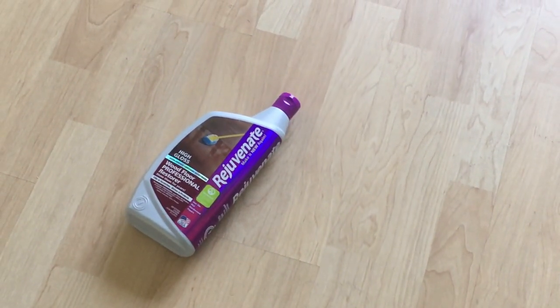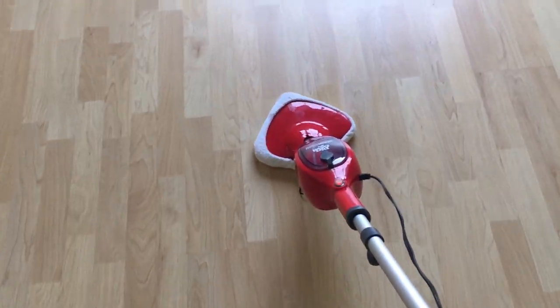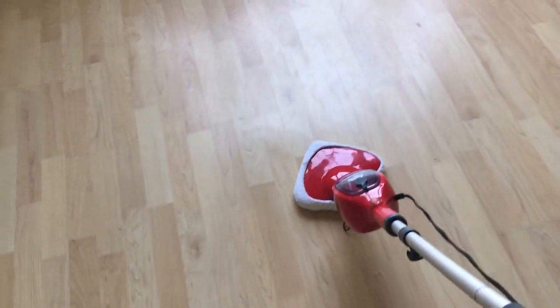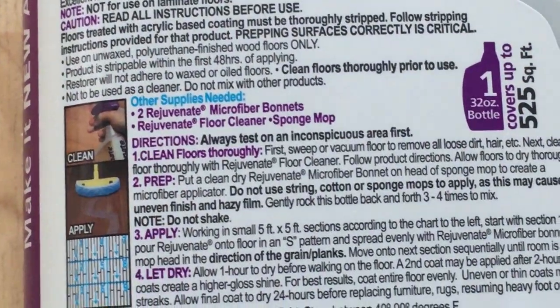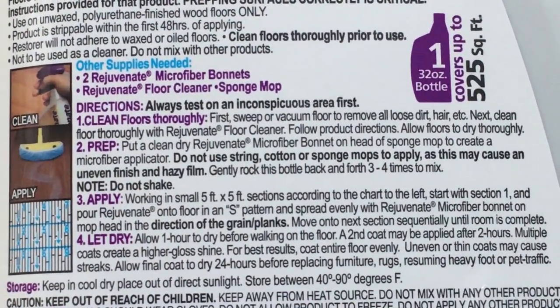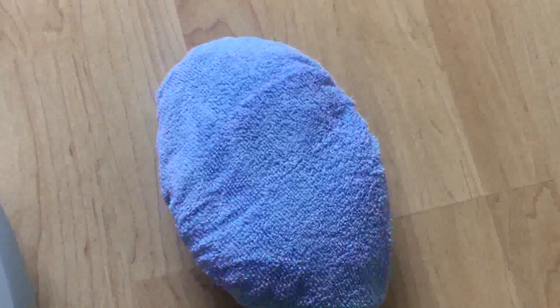Once the floor dries out, we will start applying this Rejuvenate floor restorer liquid. It's almost one hour now and the entire floor is dry. As per the instructions, the first part is to clean the floor thoroughly — done. The second step is to put a clean dry Rejuvenate microfiber bonnet onto a head sponge mop to create a microfiber applicator — I've done this as well, and this will be my applicator.